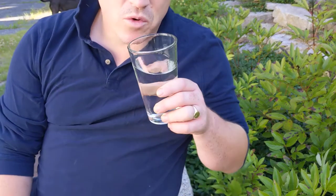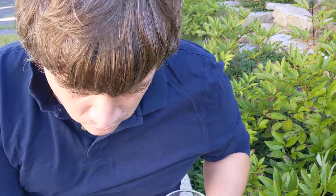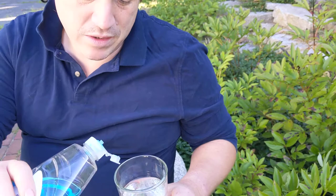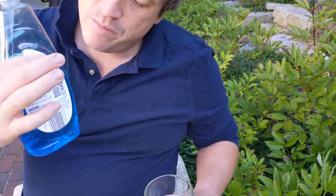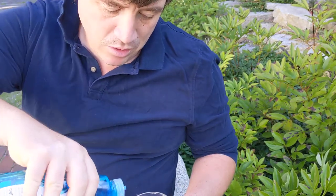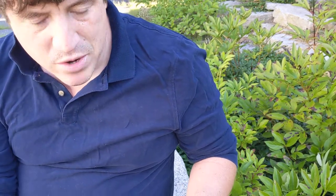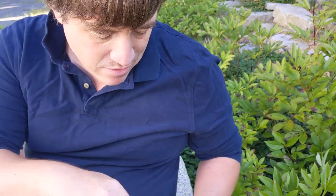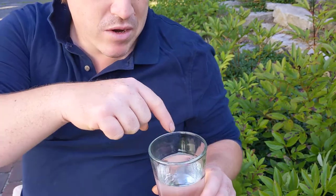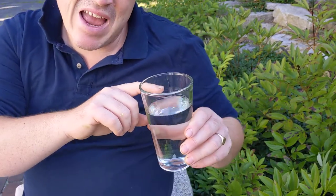I'm going to show you here with a little glass of water. This is just a regular glass of water straight from the rain barrel — it's actually pretty clear. Imagine this is the rain barrel for a moment. We're going to take some regular old washing up liquid, just the stuff you use on the dishes in the sink, and put a little drop in. What that's going to do is something called breaking the surface tension. You can see right there it's gone a little cloudy and swirly on the top.